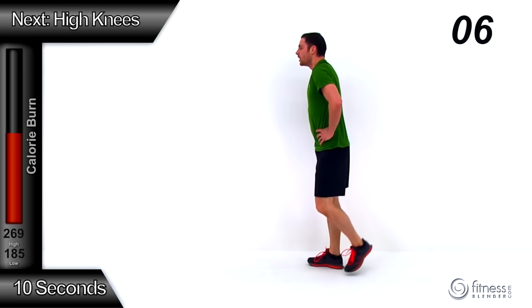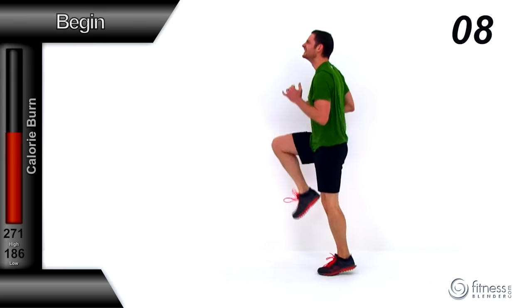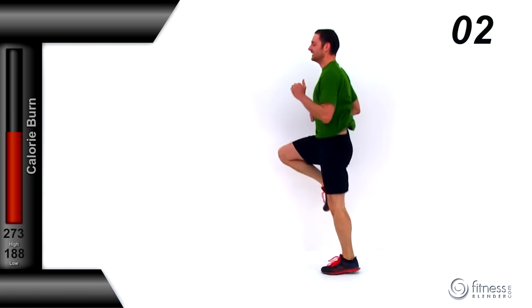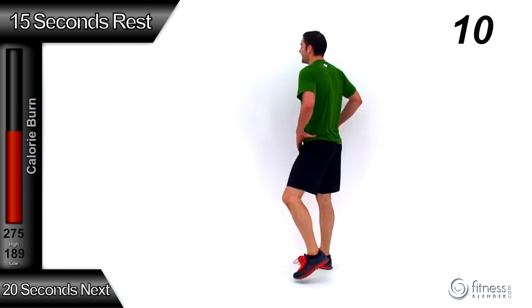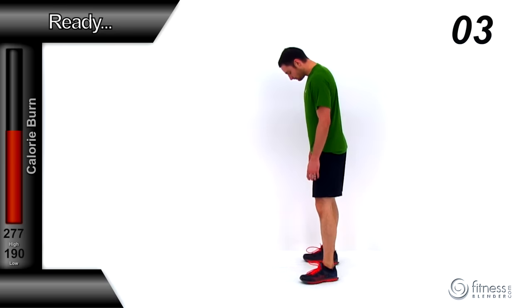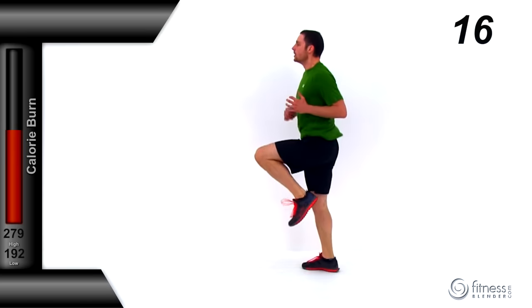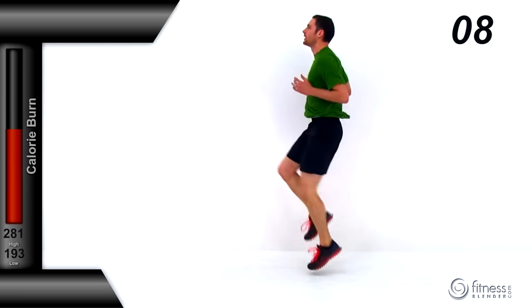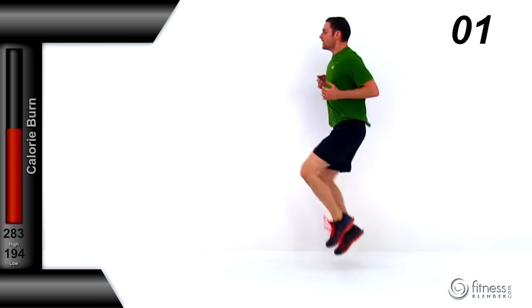Starting high knees off again at 10 seconds. Drive those knees up as high as you possibly can — I know this hurts, but keep pushing through it. Let it relax. That's our first round down, moving up to 20 seconds for round number two. I know those hip flexors are really tired, but just keep pushing through it — this is going to be really worth it. Drive those knees, getting them nice and high, just keep that pace going as fast as you can, barely let those toes touch every single time they drop back down. You've got 10 seconds left. Let it relax — good job. We've got another round coming up, this time going for 30 seconds.